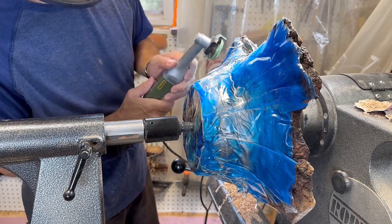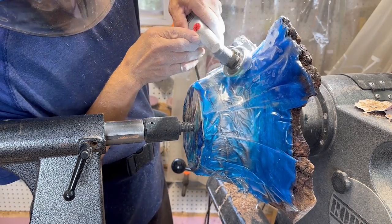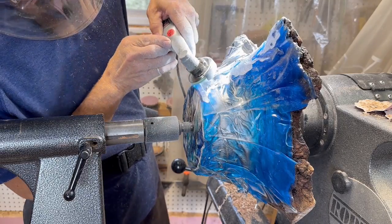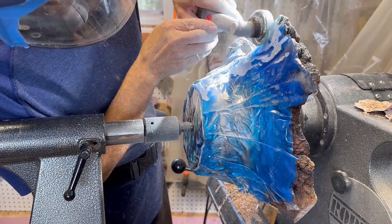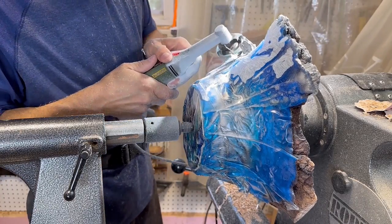In the end I resorted to this cuts-all grinding wheel. It's a carbide cuts-all wheel and it did a good job of actually getting rid of all of the epoxy — it just took a lot of time.